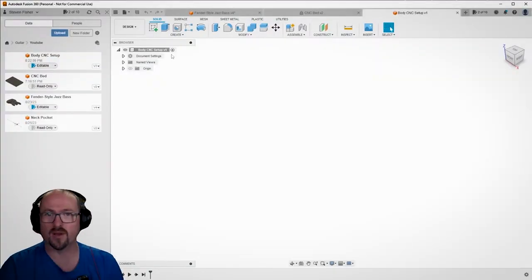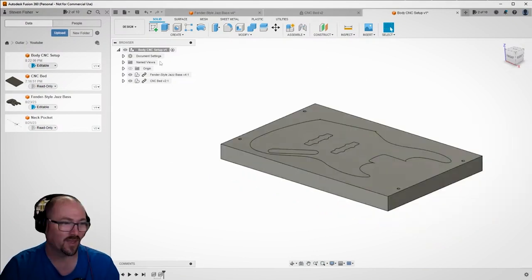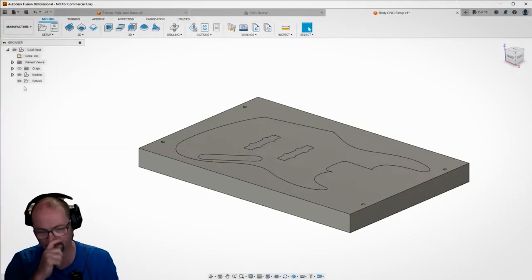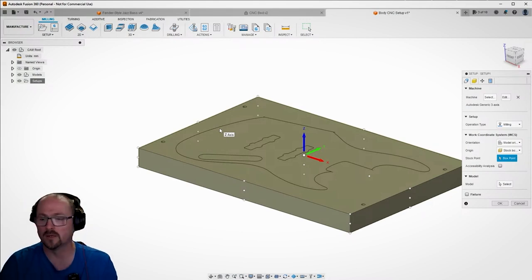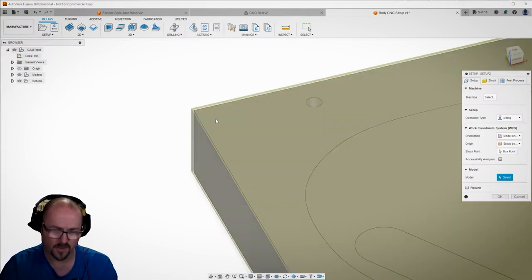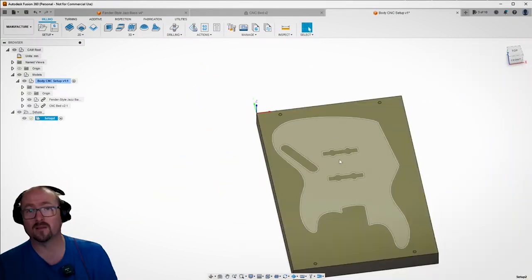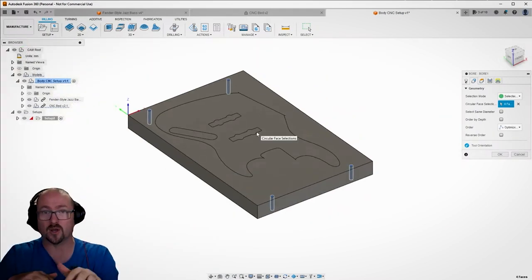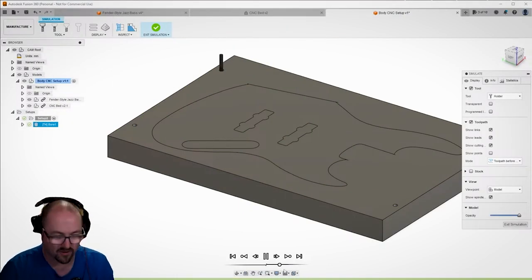Now that the model is complete we go through the process of doing a CNC setup. To do this I created a new file, brought the body into it, and rotated it in the orientation of my CNC. I set up the stock so that it was the size of the bed and then went through a series of operations. Because this is a two-sided operation, I machined four registration pins in the surface of my CNC. These will be translated into the stock material when it comes time to actually cut the material, so that when we flip it over we have an accurate registration for the back side and things line up properly.